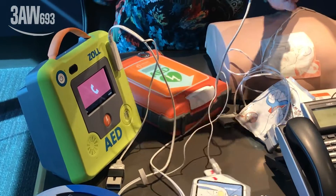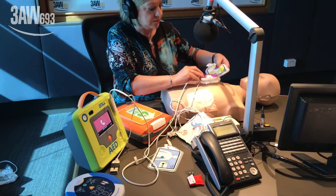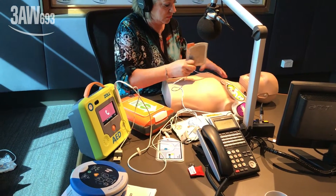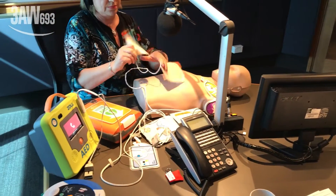The Zoll AED is nice and loud. It will give compression information when you put it on the patient. It says: 'Stay calm. Check responsiveness. Call for help.' An impressive and easy-to-use device.